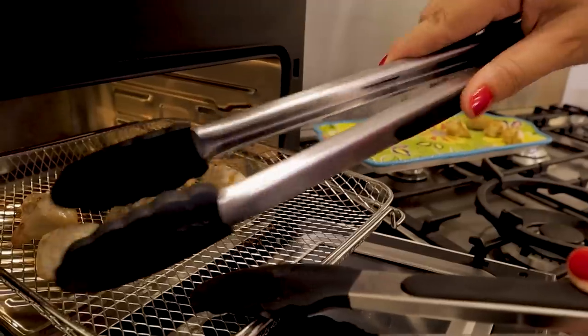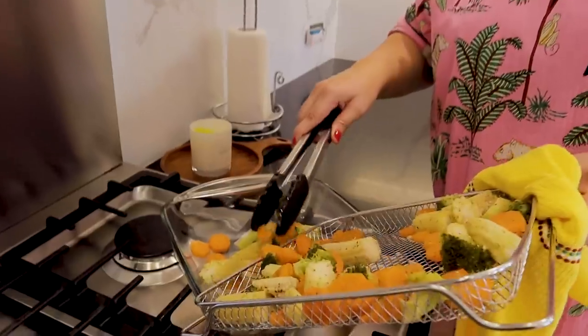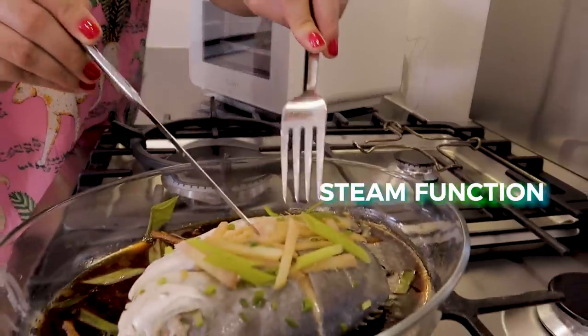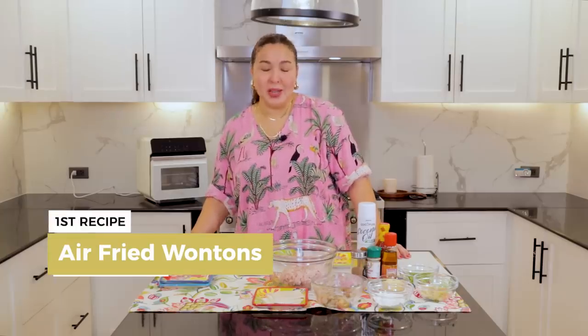I will be making three dishes today because the oven has three cooking functions. The air fry — I will be doing the air fry first. Then there is the steam fry, which we will use for mixed vegetables. And for the steaming feature, we will be doing ginger soy steamed fish. Sounds really good. So let's start with our wonton.